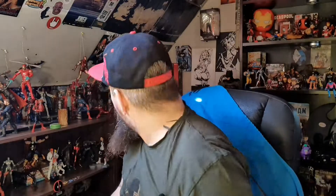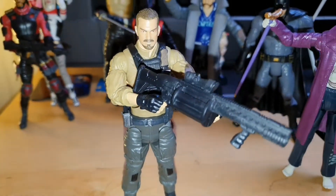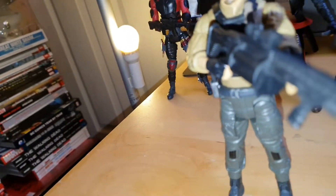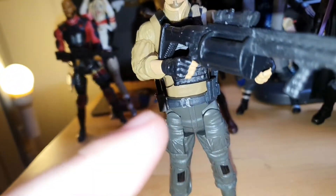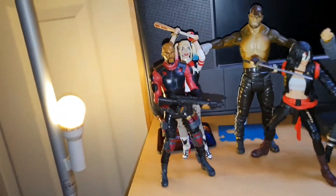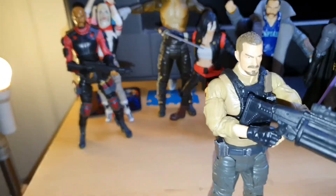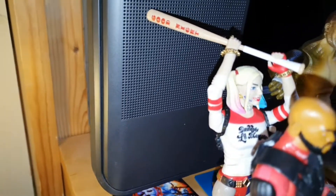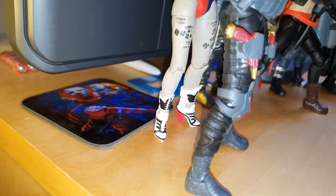I'm going to get this guy posed up and bring some of the other figures alongside for a closer look. Here's Rick Flag posed up as best I can get him without him falling over. This back hand won't actually hold the foregrip of the weapon properly. His other weapon I've given to Deadshot because he only came with a hand pistol. Harley Quinn I've had to balance with a baseball bat against the wall because those feet will not stand up.